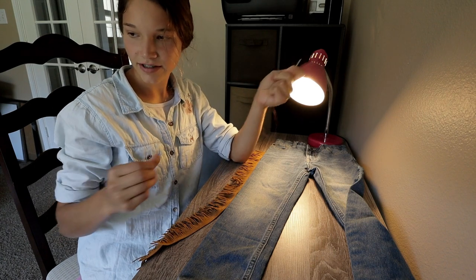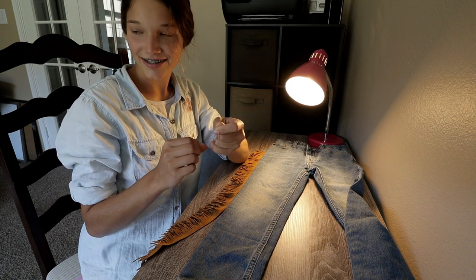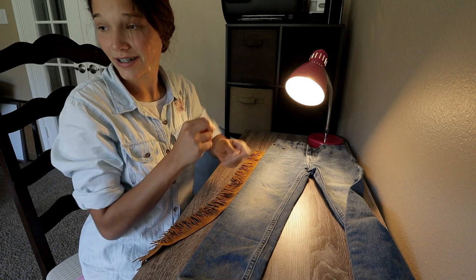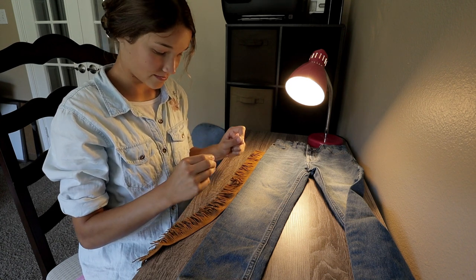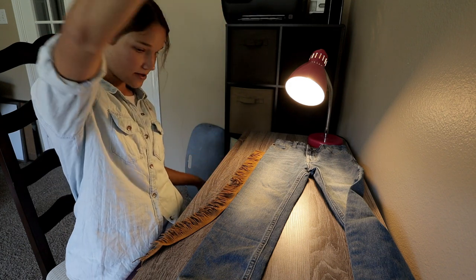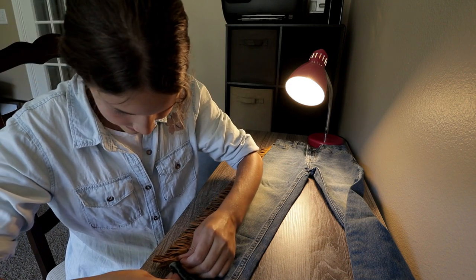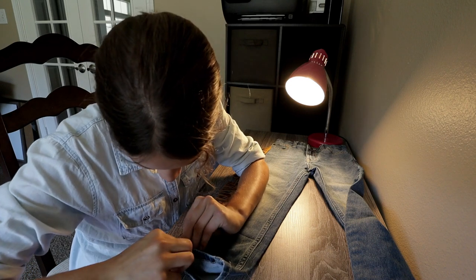Chubs is trying to catch bugs. Chubs, don't eat bugs! He likes to be gross sometimes, I don't know why. Alright, let's get sewing. I'm going to start from the bottom — in my brain that just seems like it would work easier. I actually have not hand sewn something in a very long time; I've been using the machine a lot lately, which has been wonderful. It's going to take a little longer than I thought.